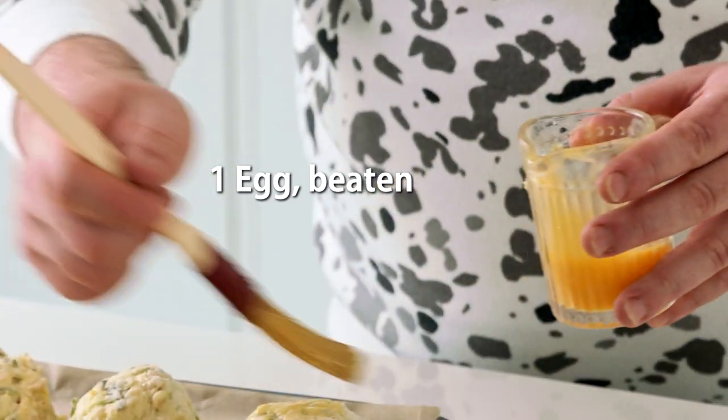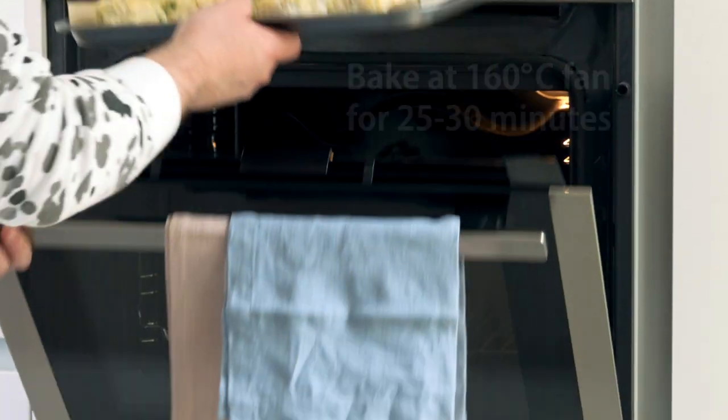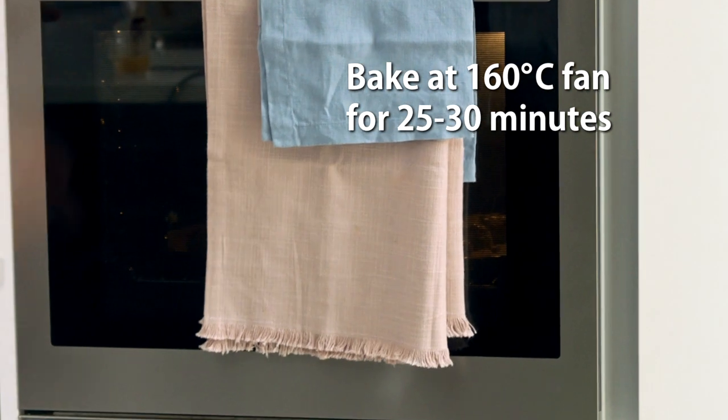Egg wash the top of each scone and pop these into a preheated oven set at 180°C, 160°C fan. These will take approximately 25 to 30 minutes.